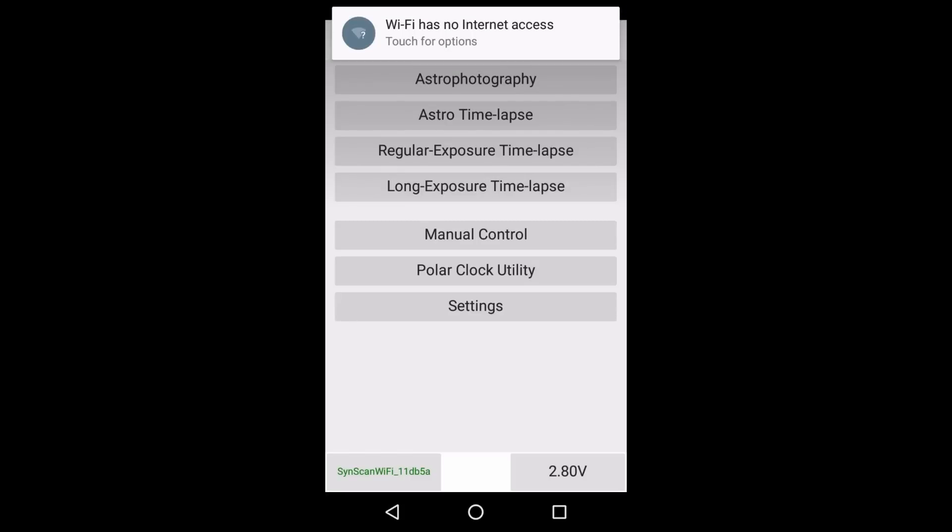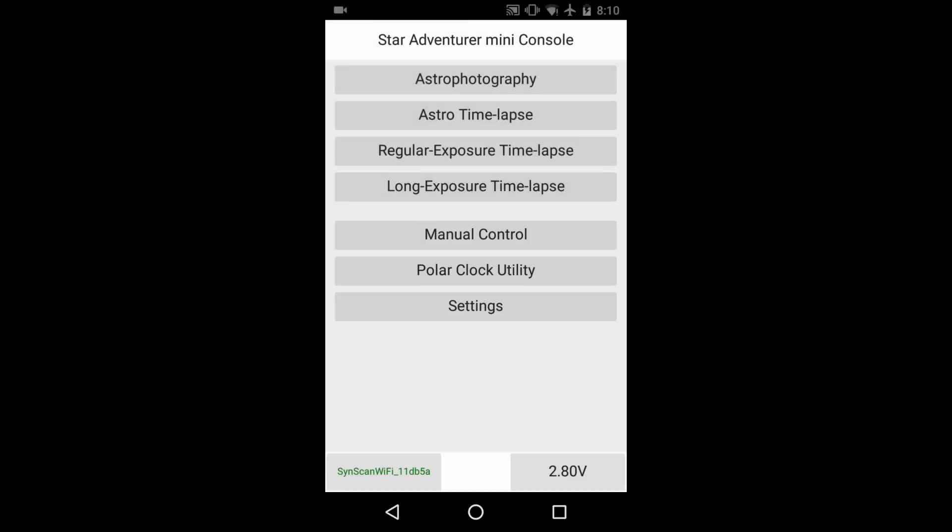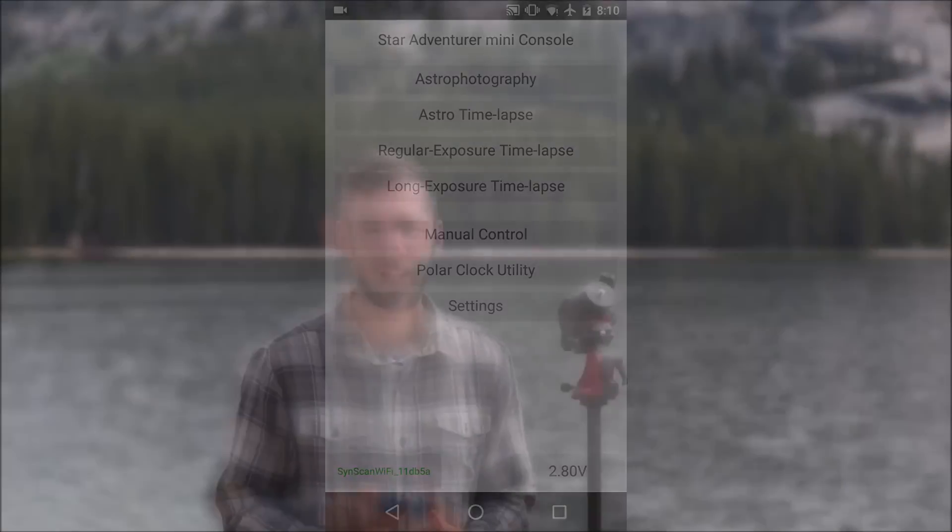Inside the app there are a whole lot of different options, including different time-lapse modes and manual control — we'll look at all those in future videos. Now that we've covered all the different components, the following videos will look at how to actually use the Skywatcher Star Adventure Mini, including the different time-lapse modes, how to do polar alignment, how to do polar alignment during the day if you want to track the sun, and pretty much everything else you need to know.